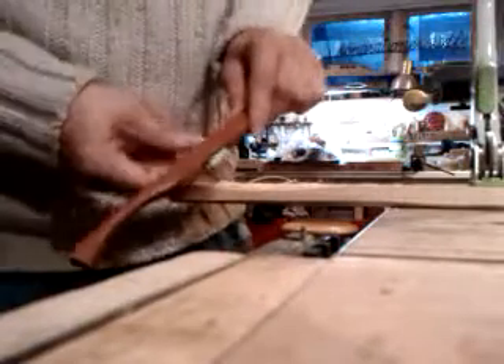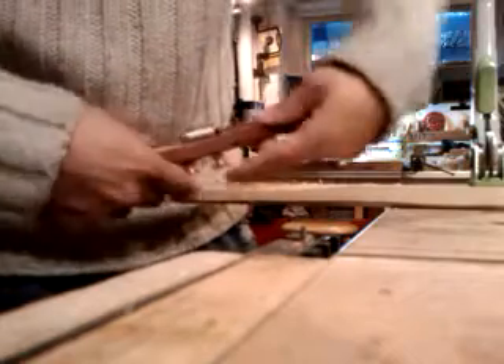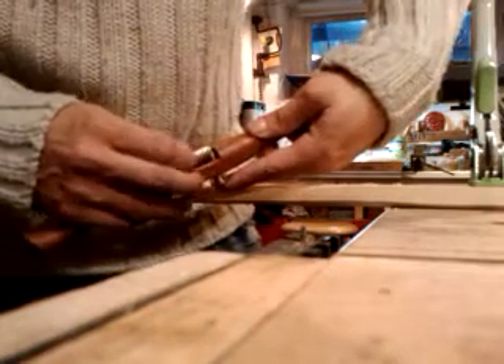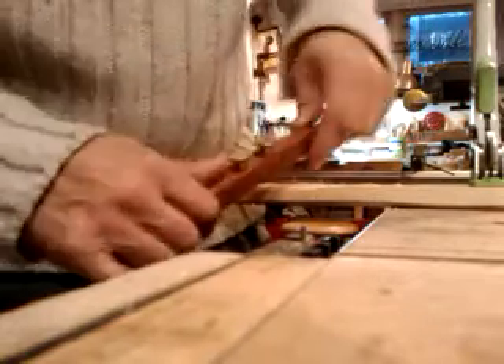Okay guys, here we are. You can see this pencil shape — loosening the bolts, pushing up the head, turning the cutter, tightening it, cut ahead, one move.